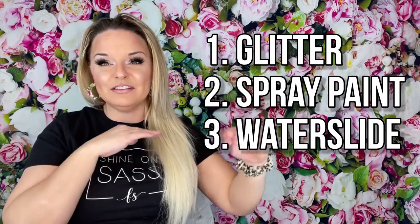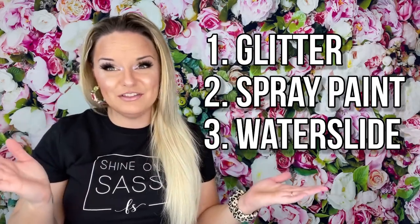Hey guys, welcome back to my channel. I'm Jessica Flynn and I am the owner and maker of Flynn Sisters Boutique. Today I'm going to show you how I created my Bahama marble cup. It's one of my most favorite designs and it's a lot more simpler than you think. I'm doing what I like to call a three layer marble technique — creating the look of real marble with different layers of mediums. I hope you guys enjoy this video.